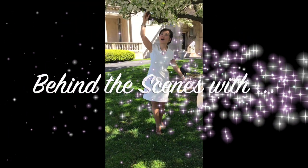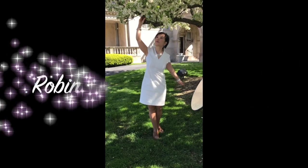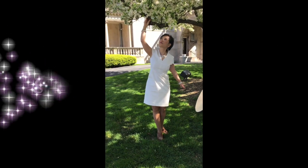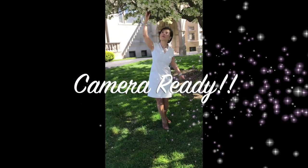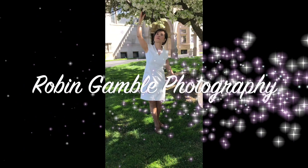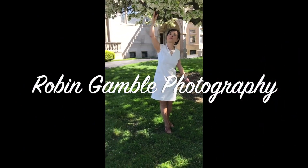Robin, how are you composing the shot? I'm trying to get the flowers blurred. I have a 70-200mm lens, so I'm going to focus in on your face and then have the background blurred.